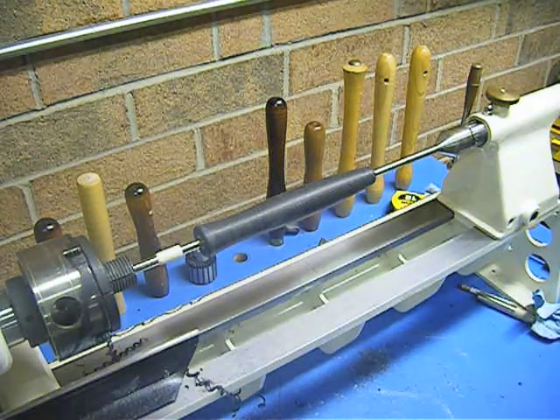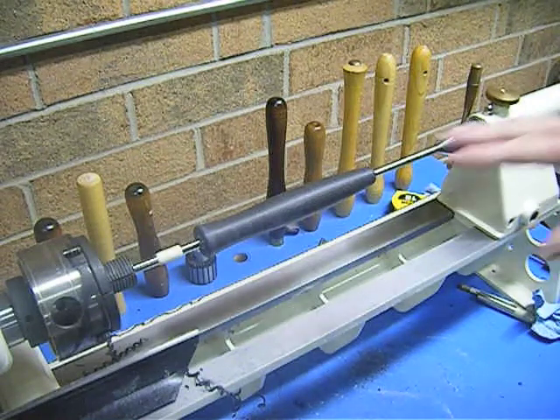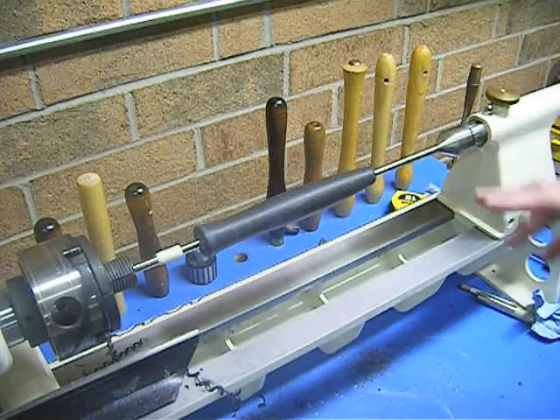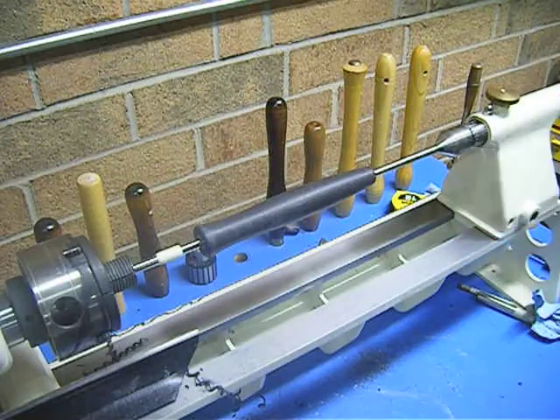Hello. Today I'm going to go through the process of top coating a foam core carbon skin grip. For more information on how to make these grips — the actual process of forming your cores and skinning your grips — you can find that in Rodmaker Magazine. I'll list those volume and issue numbers in the topic section here.